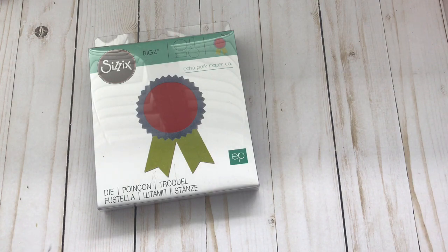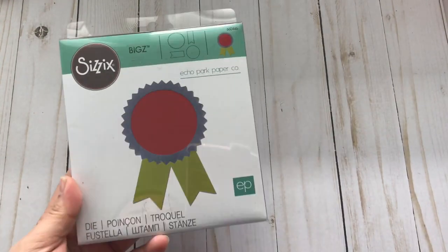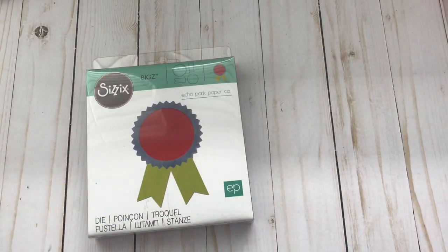I also wanted to share this so that you don't miss out next time — so I can let you guys know when there's another sale, and hopefully you guys can take advantage of it. Now, I thought I had this one in my stash but I don't. And in that previous video I did share with you a few samples that I had created.